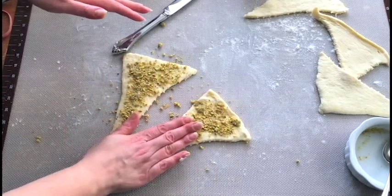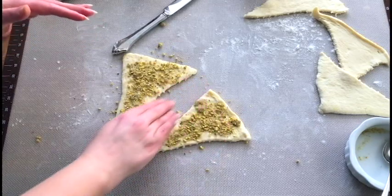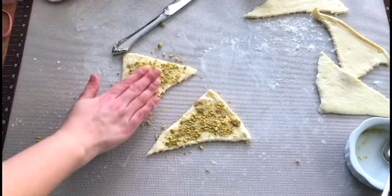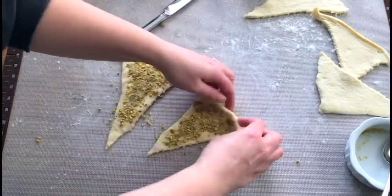At this point you want to tap the dry filling into your dough so that it kind of sticks, since this is more of a dry ingredient. Then roll it up.